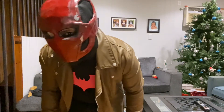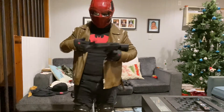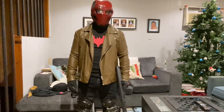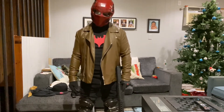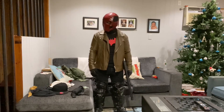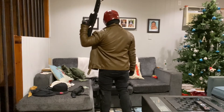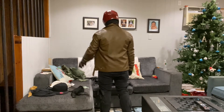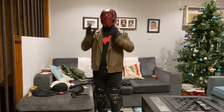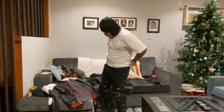Now going into costume number two — which is basically the same but with the leather jacket on top. This leather jacket I got at Forever 21 and it was around twenty-nine to thirty dollars. I really like this jacket, it really fits what Red Hood wears. It's especially great because it's really hard for me to find leather jackets with my height.